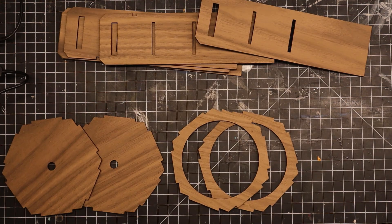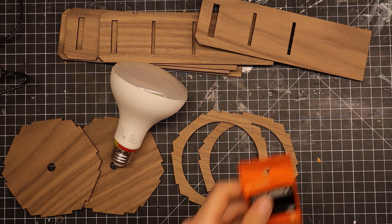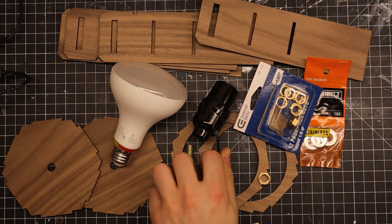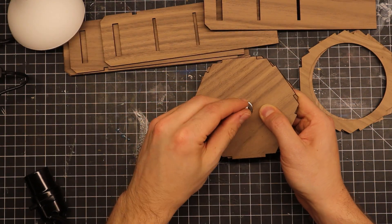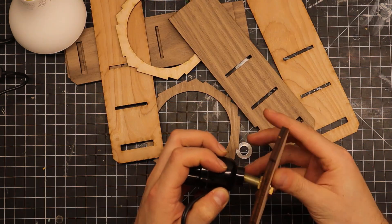Onto assembly — here's everything I needed: laser cut pieces, RGB bulb, some washers, nuts for the lamp rod, the lamp rod nipple, and the lamp socket. First I have to stack the base plates and screw in the lamp rod, fixing it in place with the nuts and washers. The lamp socket screws onto the lamp rod.